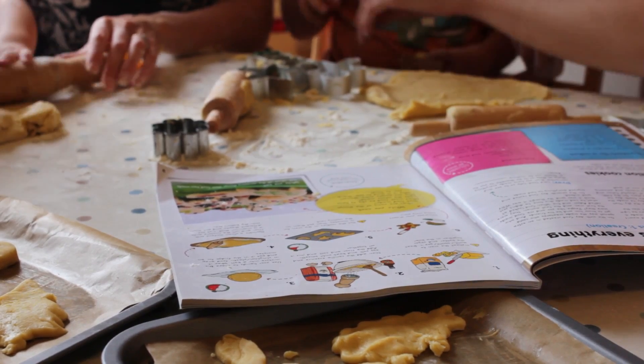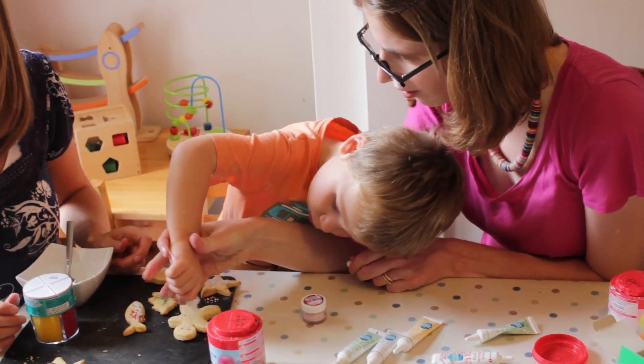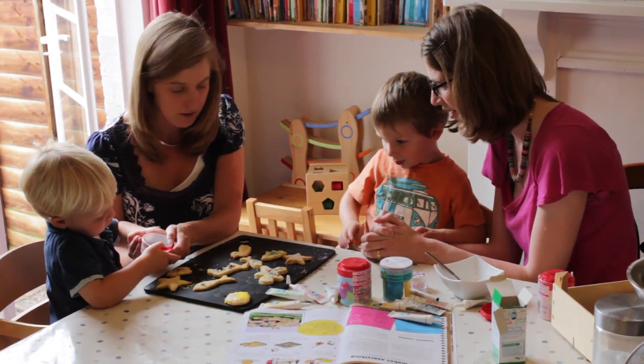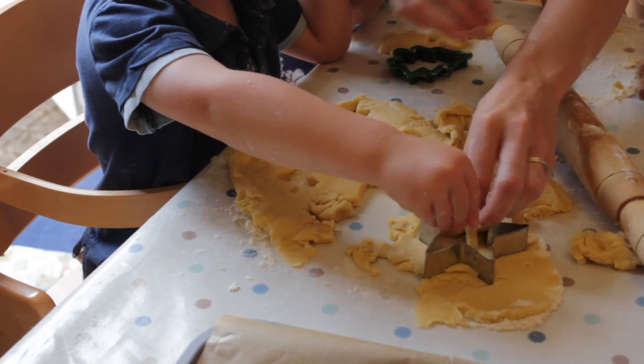It primarily suits preschool children, so ages from about three to five. But it can work well with children who are younger — we enjoy using it with our boys who are two, though they obviously need a little bit more extra help. It could also work with older children who would do the activities more independently, and perhaps you'd want to push them on the questions so they could think a bit further and a bit deeper.